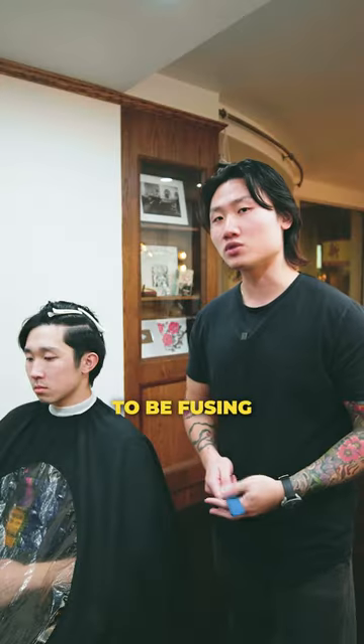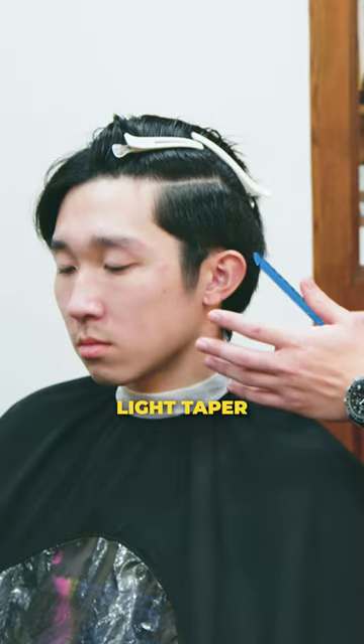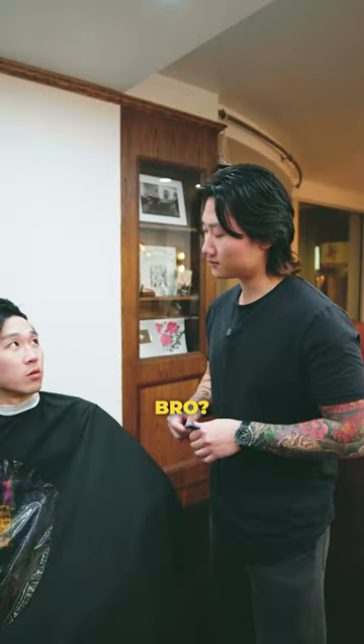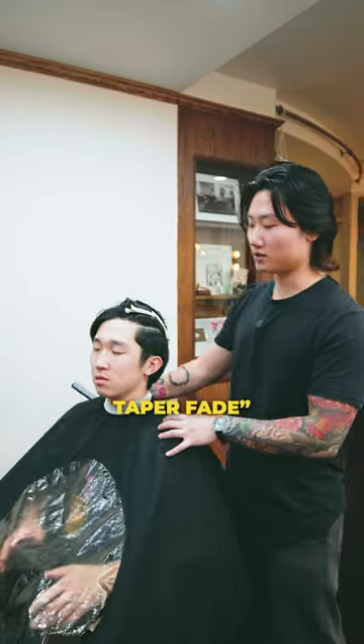Are you stupid? For today, we're going to be fusing two options. We're going to do a light taper plus the points. Stay tuned for the end result. I got you, bro. Don't worry, I'm going to make you look fire. Relax — anime taper fade.